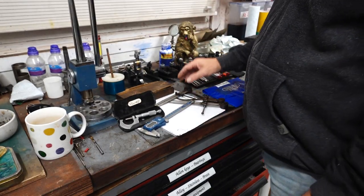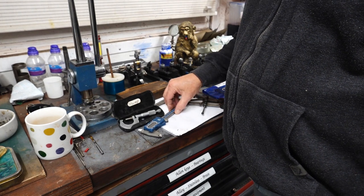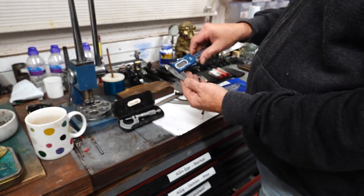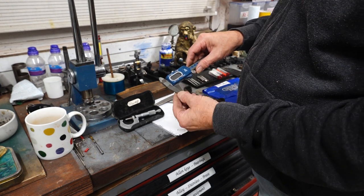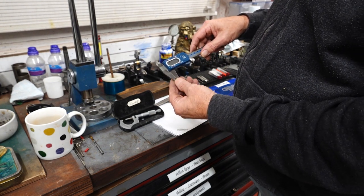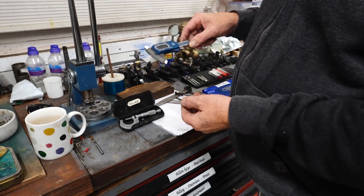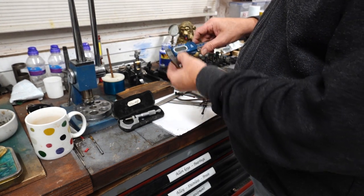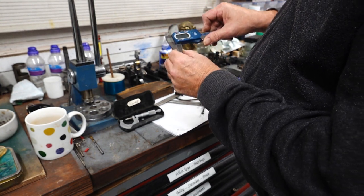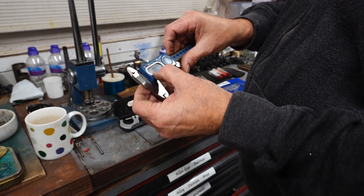Next, measurements. What would you need as a minimum if you were to buy a lathe? If you want to do any half-accurate measuring you'd need a digital vernier caliper. This one was 36 pounds, but you can get cheap sets from Aldi from time to time for about eight pound 99. They're reasonably accurate and do need regular cleaning. That sort of thing is quite handy to have and you can manage with just that.